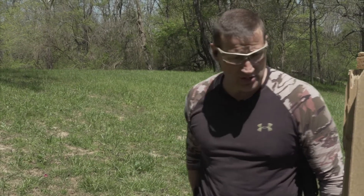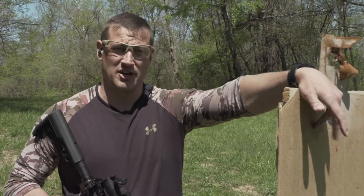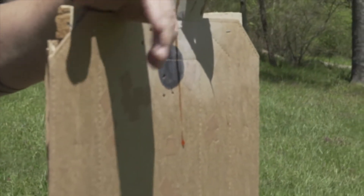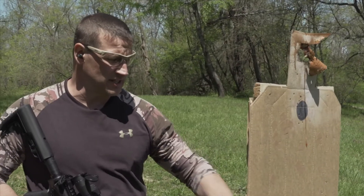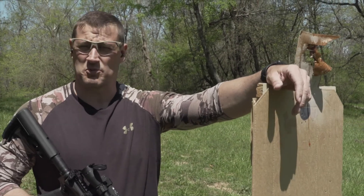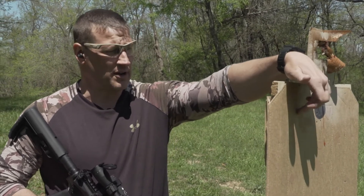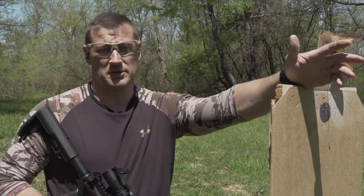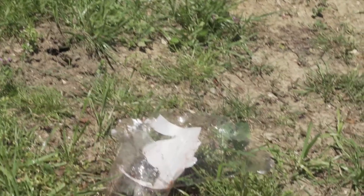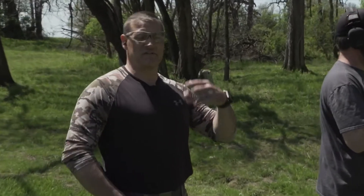We also talked about using these on regular range targets. On the front of the target I have some black dots — you can take these Firebird targets, stick them on the back in the exact same place as the dot, and it adds surprise explosive feedback for competition or fun shooting. You can put them on whatever substrate you want, engage the threat, and have the explosion. Very versatile.